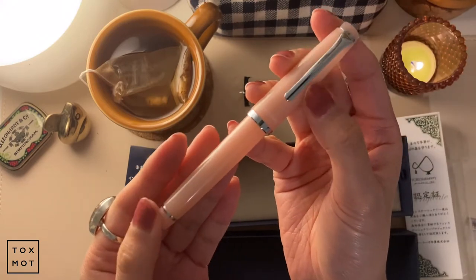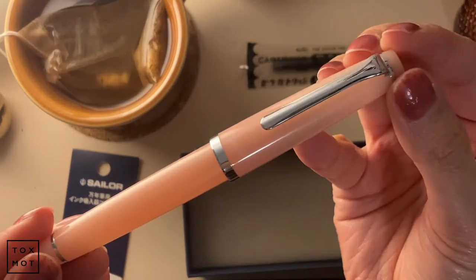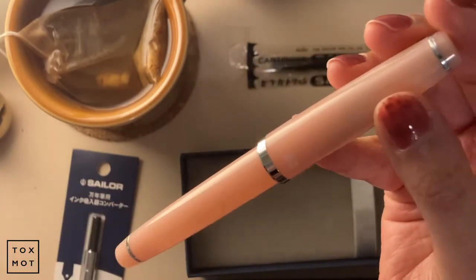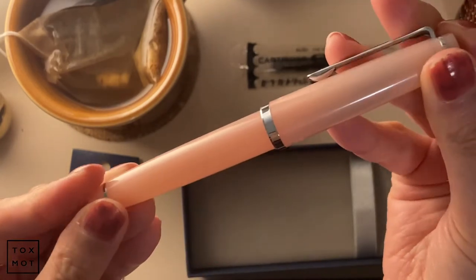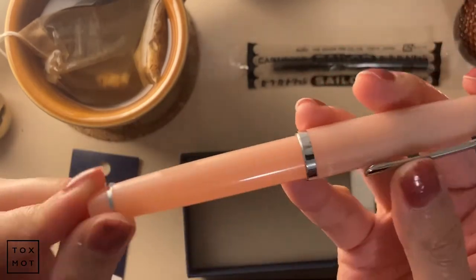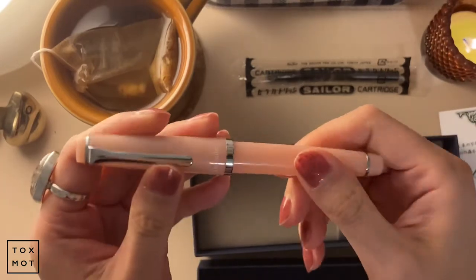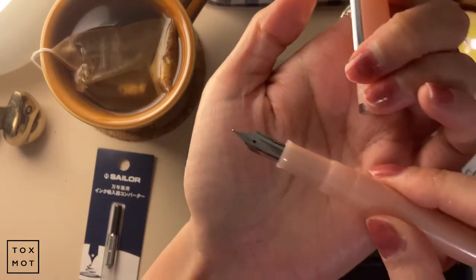Isn't that gorgeous? So this is the color rose quartz and the nib is medium fine. I believe there's only one nib choice - I'm not really familiar with the Sailor pens. It's basically a plastic body, pretty light, a little translucent which I like. It's a twist cap and there is the nib.